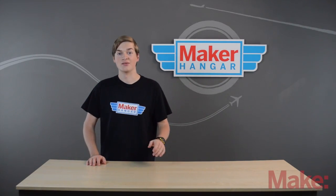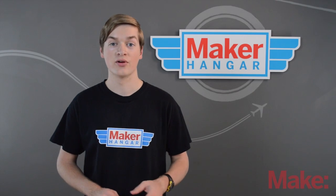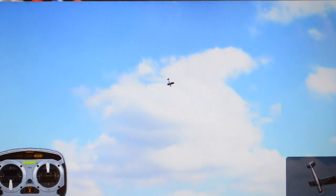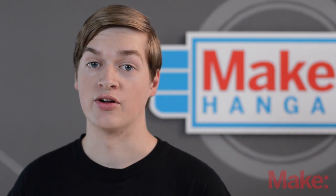Hello and welcome to Maker Hanger. My name is Lucas Weekly and today we're going to be talking about RC flight simulators. These let you fly your plane even before you go out and actually fly it. This is very important because when you first start out you are going to crash, and every time you crash on the computer that's one less time you would crash in real life and possibly have to repair your plane.